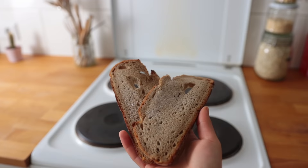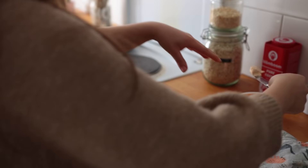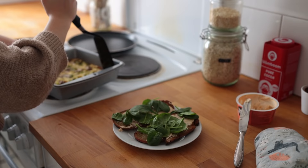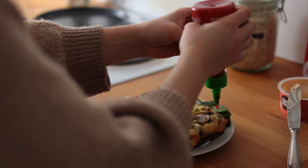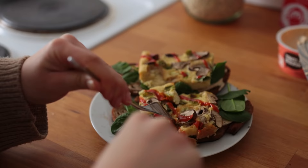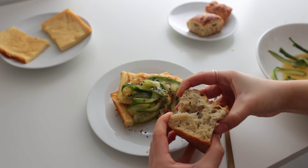Once ready to serve, toast up some bread. I added some vegan cream cheese to the bread, then some baby spinach, some of the baked omelette, and then some sriracha — why not.